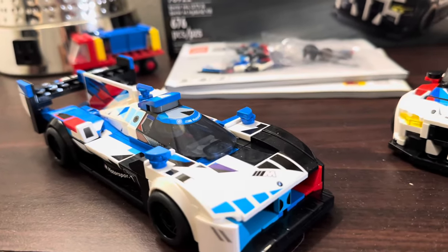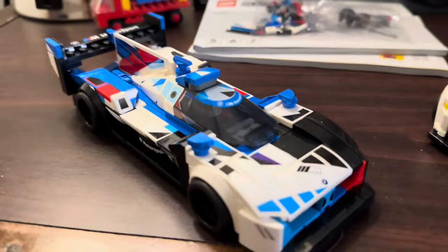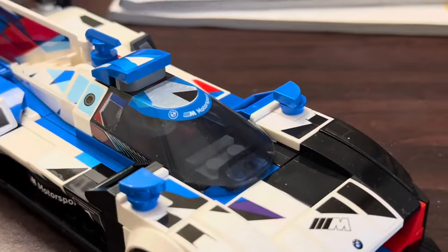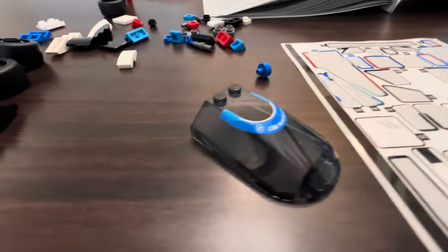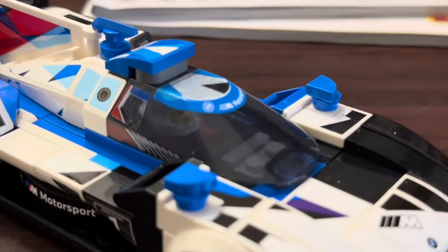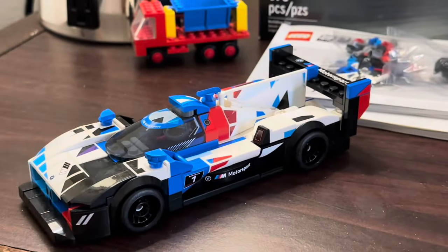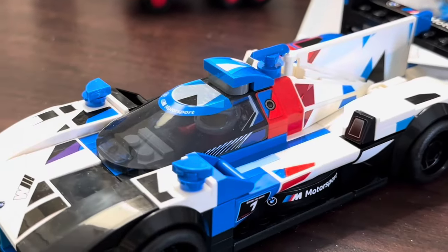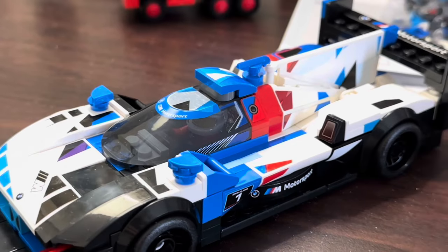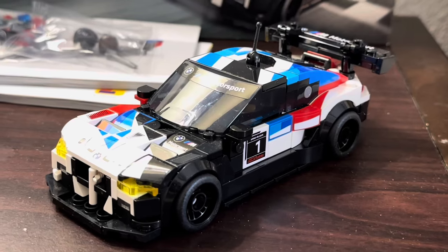There are a lot of other interesting parts in this. I was a little frustrated with the windshield on this one because it comes stickered or printed, but then you've got to put a whole bunch of stickers on it. I'm like, why didn't they just print the whole thing? So my stickers are a little bit uneven. There are three sticker sheets in this set — one for that car, one for that car, and a little tiny one just for that windshield. But stickers — that's what you get with Speed Champions.